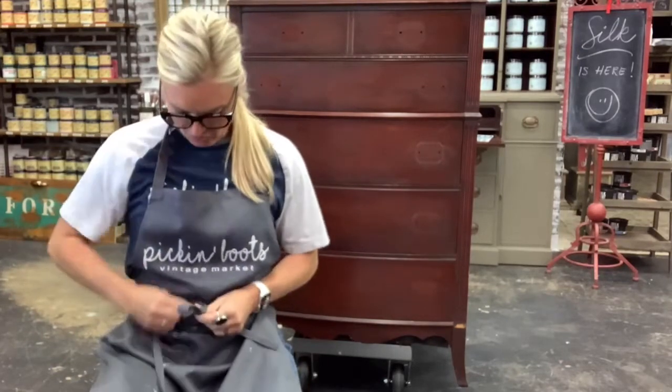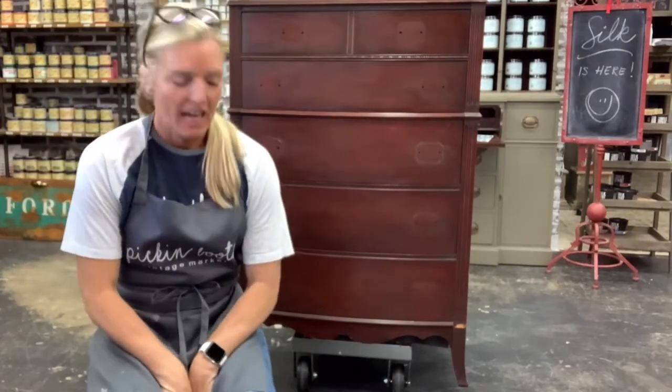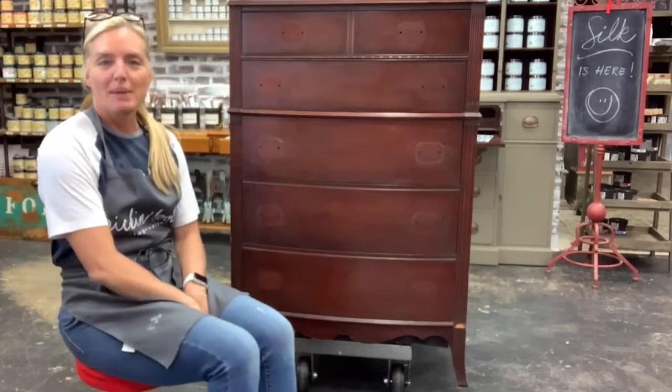Hi, welcome to the Dixie Belle Facebook page. My name is Shannon Stefanacci and I am from Pick and Boots Vintage down in sunny southwest Florida, and I am going to be painting with you today.